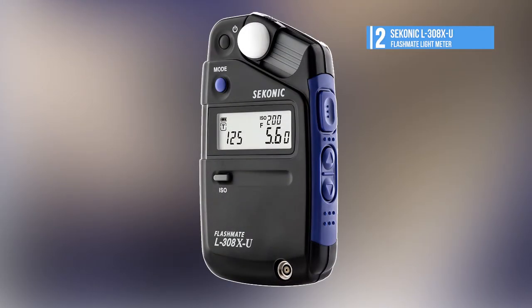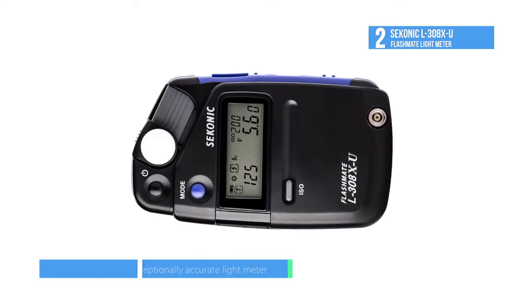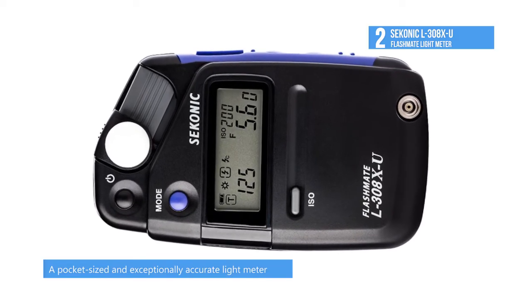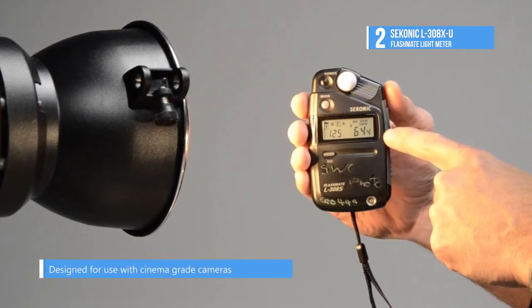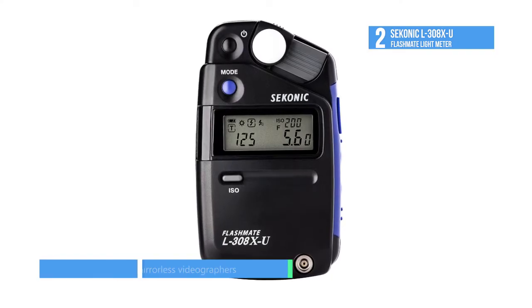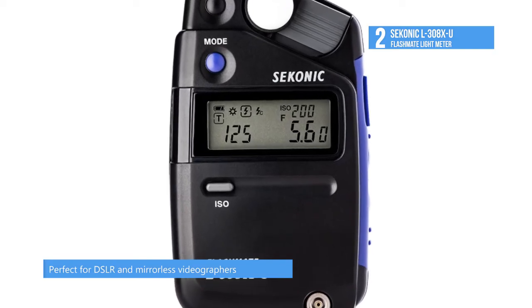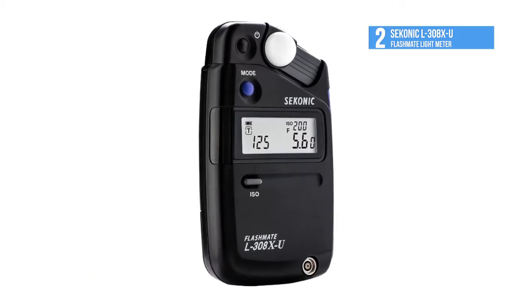The second placed L-308X-U FlashMate Light Meter from Syconic blends both photo and video oriented functions into a single unit. The L-308X is capable of measuring incident or reflected light via a lens with a 40-degree reception angle. It offers a wide metering range from 0 to 19.9 EV at ISO 100, working with exposure times as low as 1/8000 all the way up to 60 seconds, and an equally broad flash range from f/1.0 to f/90.9 at ISO 100. It offers three specialized metering modes: a photo mode for still shooting, a Cine mode for selecting frame rates between 8 and 128 FPS, and an HD Cine mode for those shooting video with DSLR or mirrorless cameras.